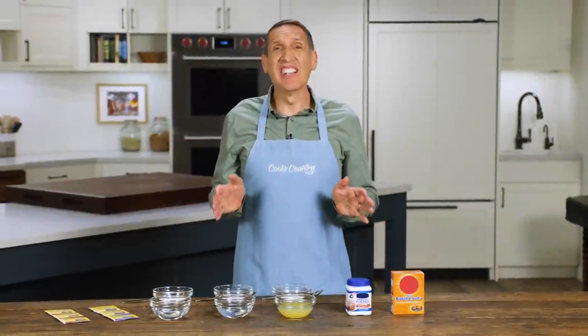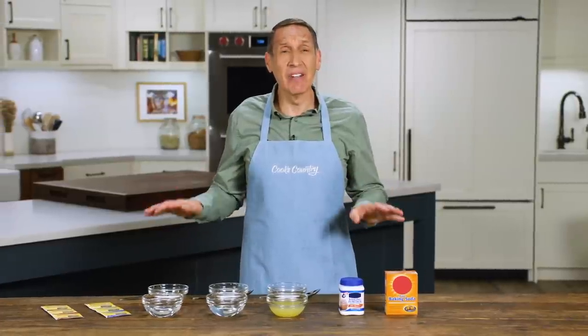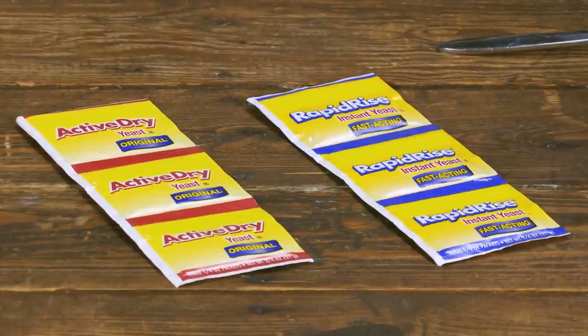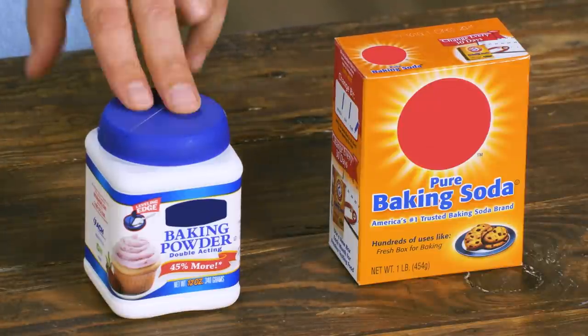I love my cookies, I love my cakes, and I love my breads — which means I depend upon the leavening agents here on the table. We've got slow yeast, which is building flavor and rise over time, and the fast guys, the chemical leaveners: baking soda and baking powder.